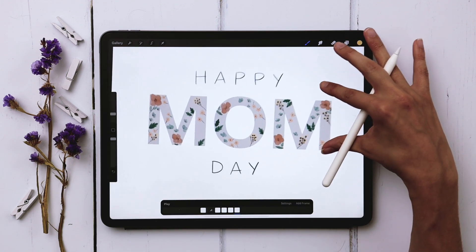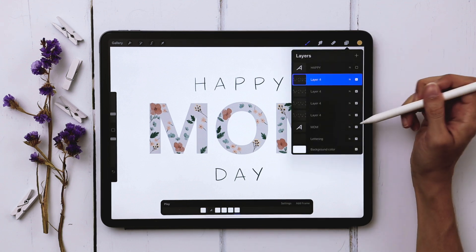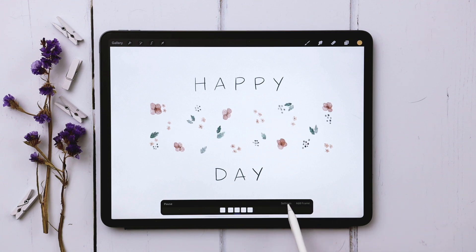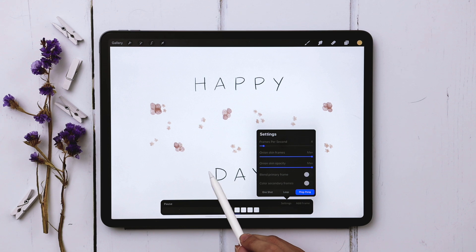Let's take a preview of how this looks so far. I'll turn off my MOM text and hit play. You can see it's populating in — to see it a little slower, just hit settings and reduce the frame rate. I'm down to four right now and it's looking pretty fun.